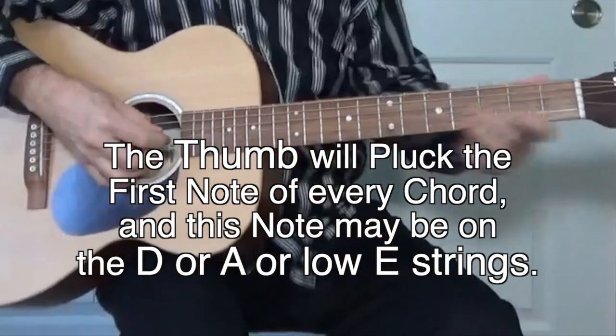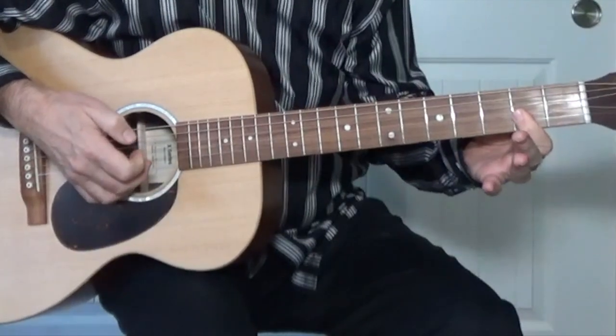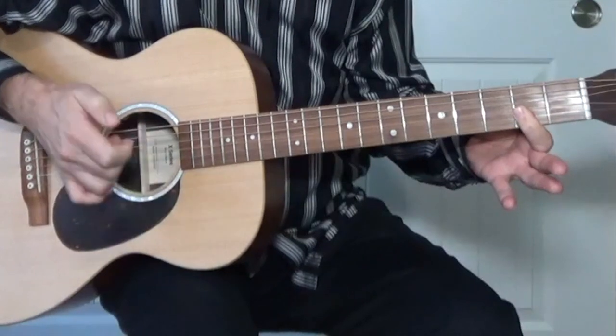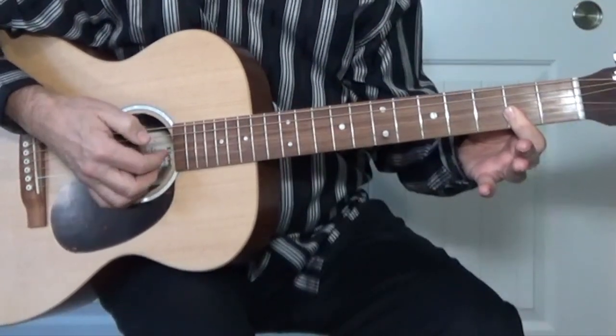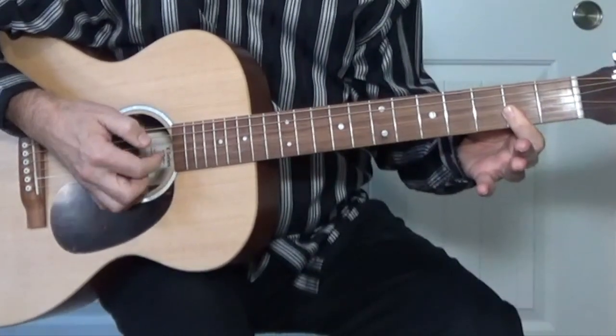It's going to be: bass note, then G string, then both the B and the E string, then G string again — four plucks. The beat is one-and-two-and, one-and-two-and. For every single chord in my version of the song, we're going to use just four strings of your guitar. The thumb plucks the bottom note and the other three notes are on the G, B, and E strings for the whole song.